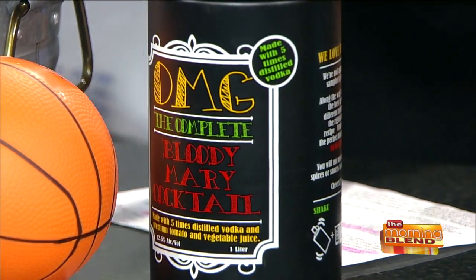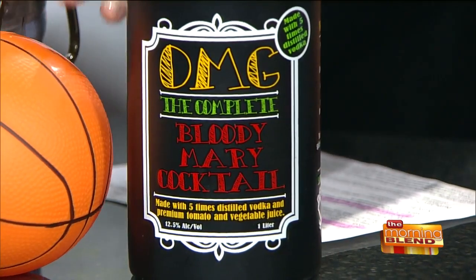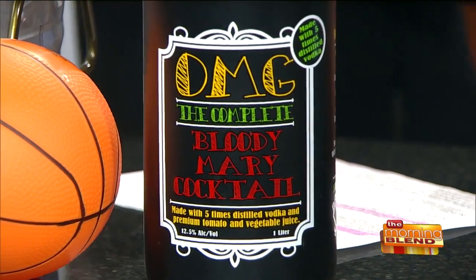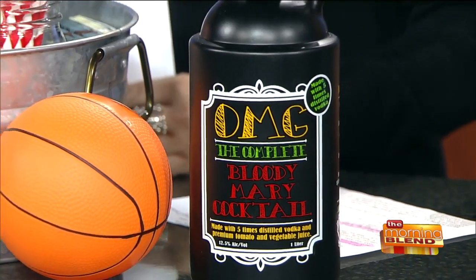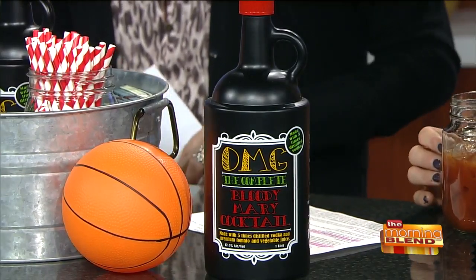Let me turn this a little bit — okay, and it's just a pour. Oh, here we go. There we go — straight on it. And I love the basketball tie-in here, because there are going to be a lot of people watching basketball in the days ahead. It's a great drink to enjoy with friends, along with a beer chaser.